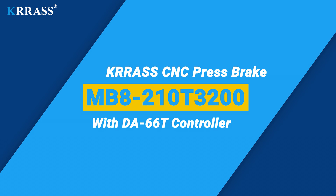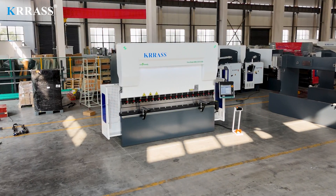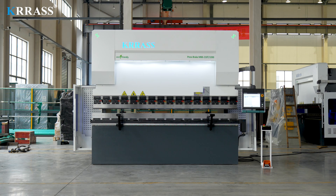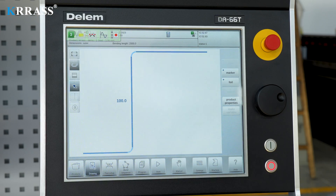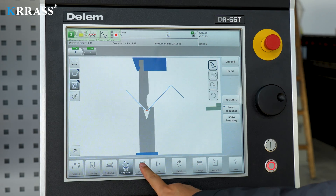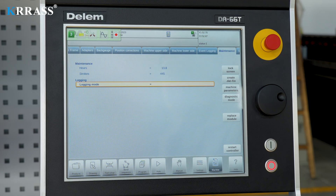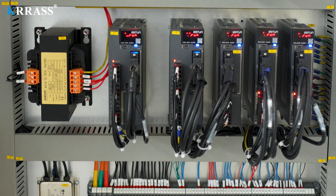The CRASS MB8 series 210-ton, 3200mm CNC press brake uses the Delem DA-66T controller that supports 3D graphics, which can easily control the servo drives of the X, R, and Z axes. With a minimalist, rigid machine frame, perfect design, high efficiency, a variety of supporting tooling and mold solutions, top CE safety standards, and competitive prices, it is far ahead among similar products.